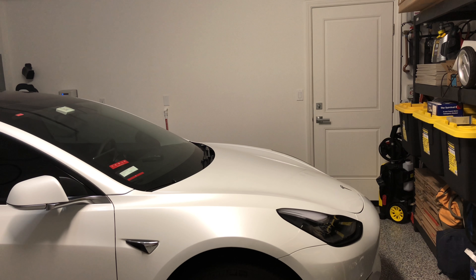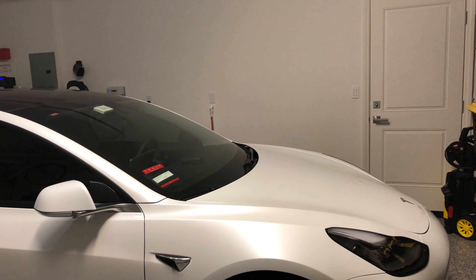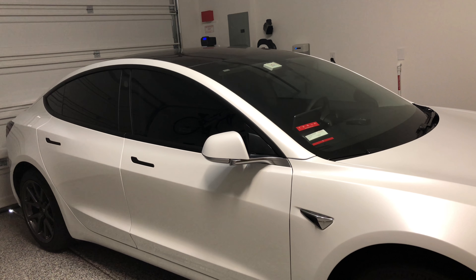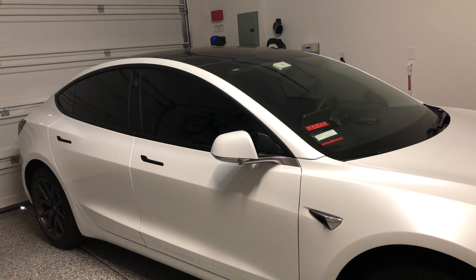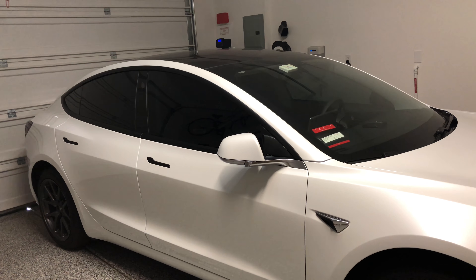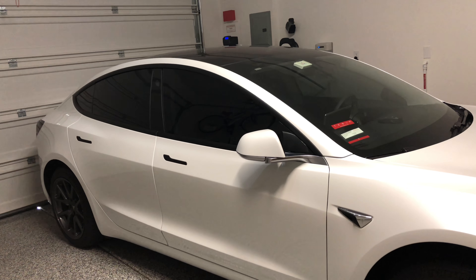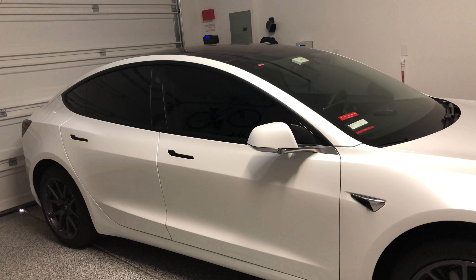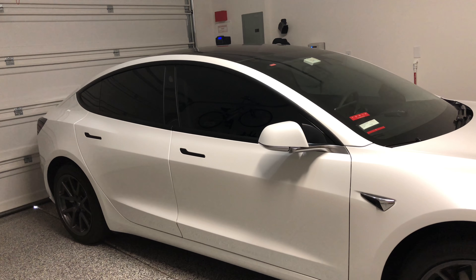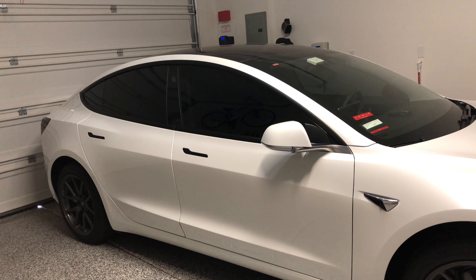Unfortunately, I didn't record myself putting on the Secor, but my buddy is getting a Model 3 in the next month or two, so we plan to do a video on the process and how to apply it yourself. If you are not interested in doing it yourself, the cost to have somebody else do it is over a thousand dollars, which didn't make sense to me — and I also like to do things myself.